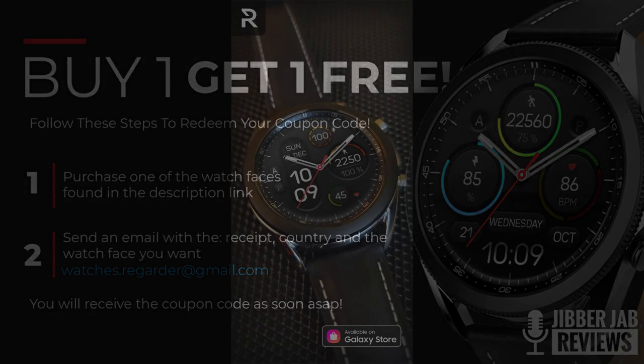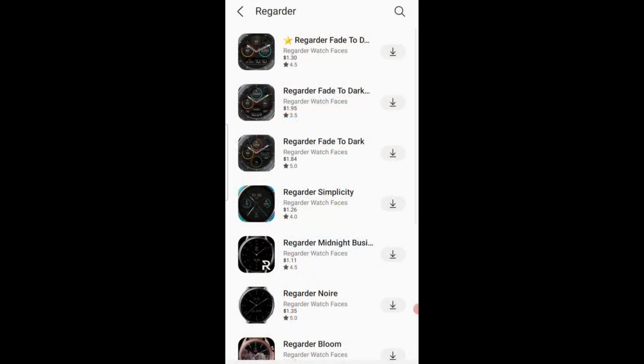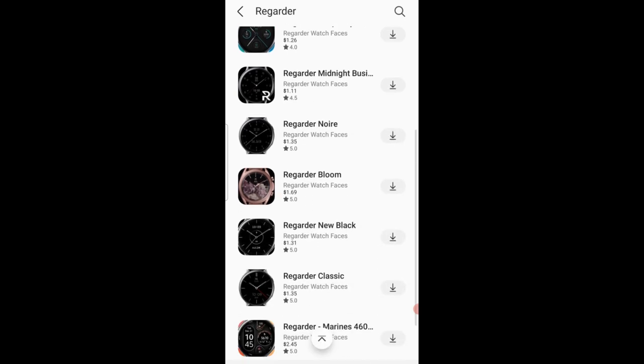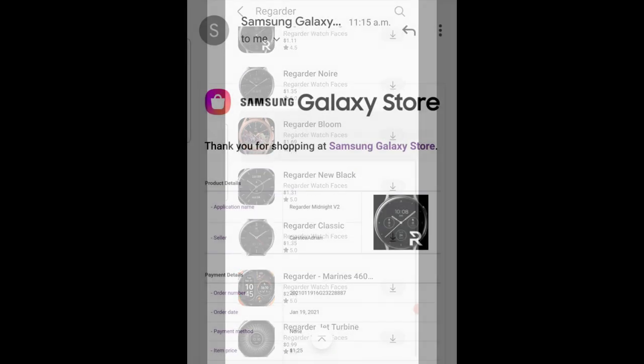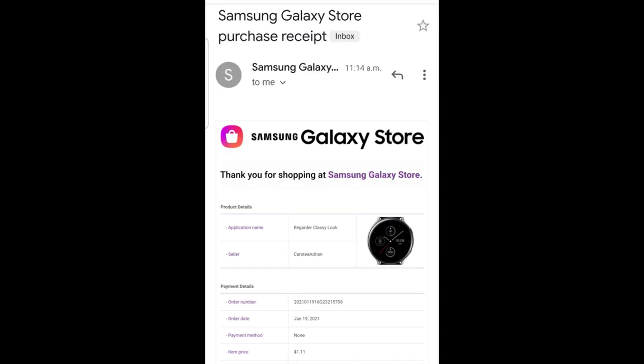You're going to have access to selecting another design from his collection for free. The way the promo works is that you purchase a watch face from the link I've provided down below in the video description, and once you've downloaded it to your Samsung account you're going to get a receipt emailed to you, which will show the order number as well as the watch face that you purchased.